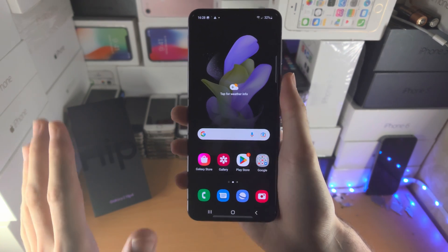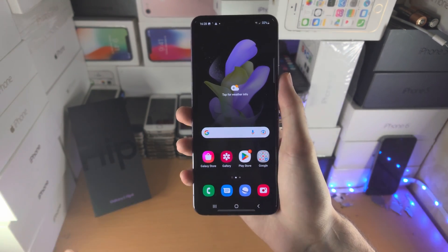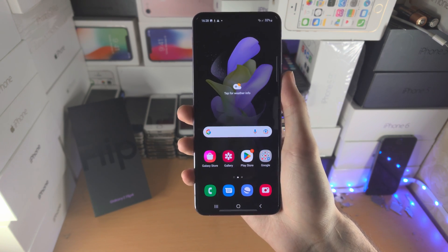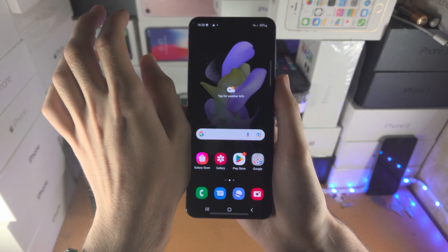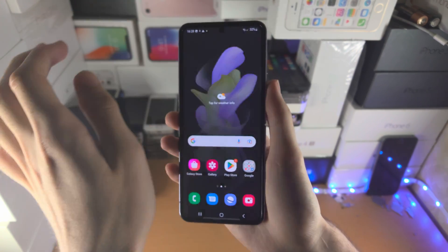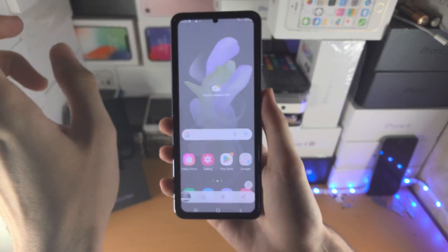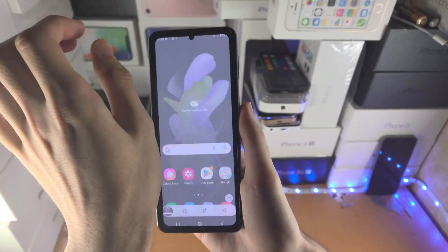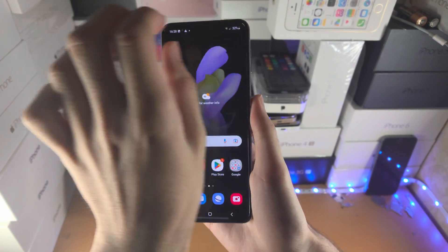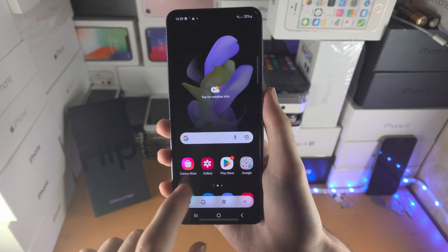A second way to take a screenshot is using your palm. Maybe you're having issues with the first way, or you just want to do what Samsung wants you to do. You're going to get your palm and slide from the furthest left to the furthest right inside of the screen, and you can see it will take a screenshot. You don't need to be perfect with it — it works most every time, so it's not that bad.